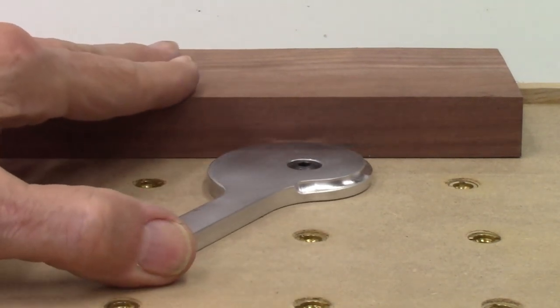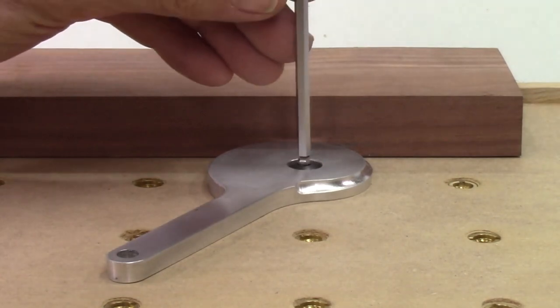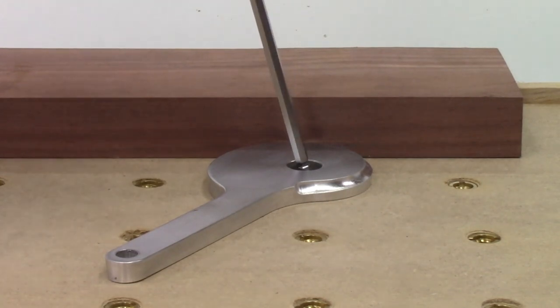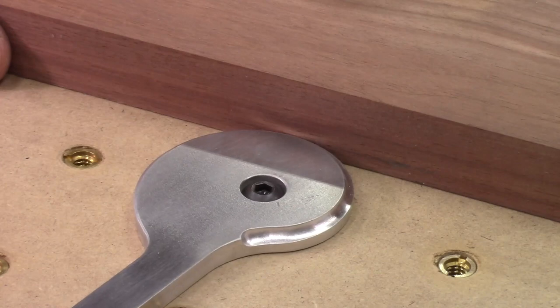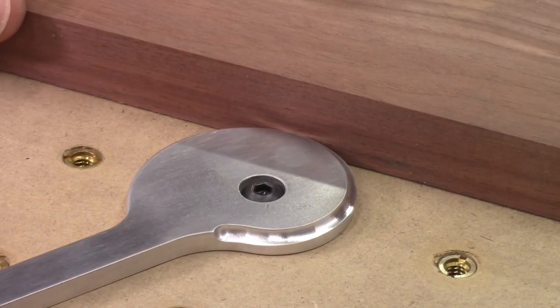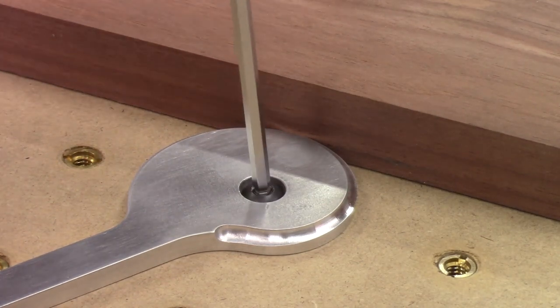As I tighten the offset cam clamp screws, the board is further forced tight against the sacrificial fence with no visible gap. This board does not move since the pointed edge of the offset cam clamps prevents it from slipping or sliding. Here is another view of the clamping action as the cam is rotated and then the center screw tightened to force the board against the sacrificial fence.